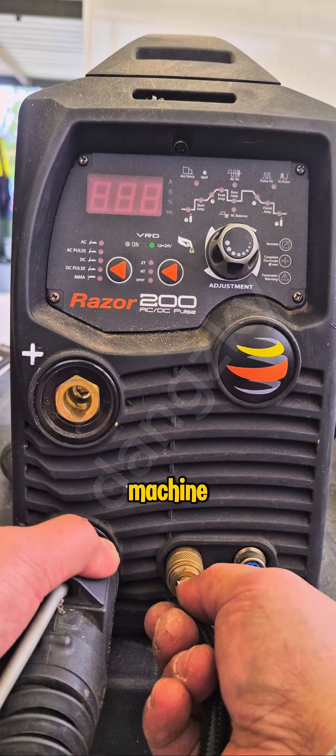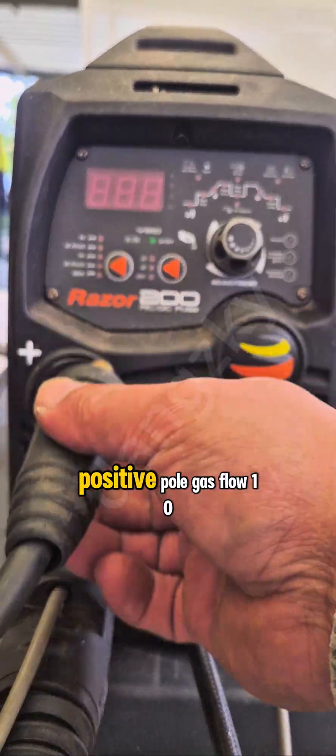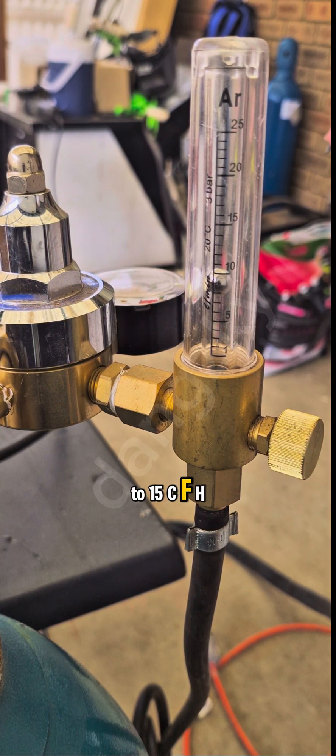Setup the machine: torch TIG in negative pole, ground clamp in positive pole, gas flow 10-15 CFH.